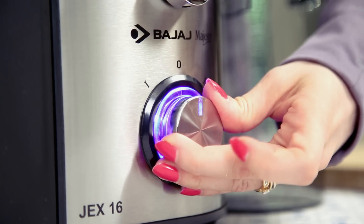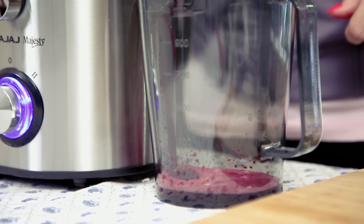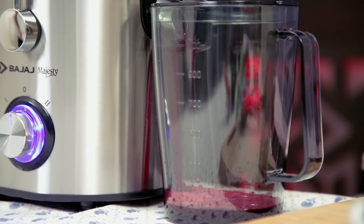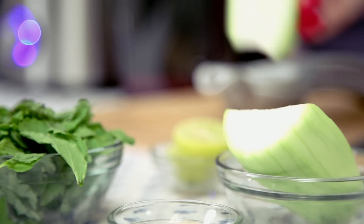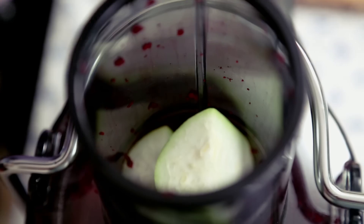I'm going to add in some bottle gourd and switch it on at speed 1. This powerful juicer can squeeze out the last drop of juice from your vegetables. Next, I'm going to add in a small piece of ginger too.